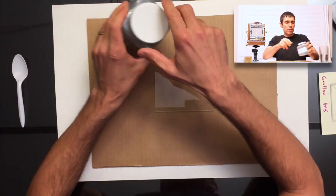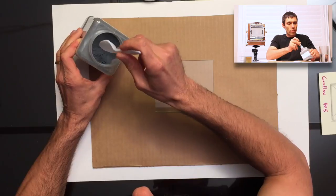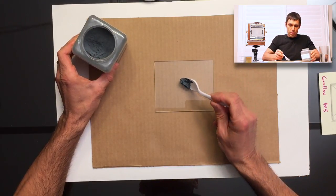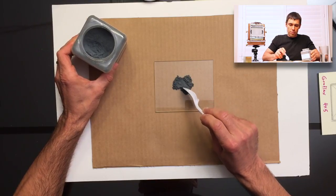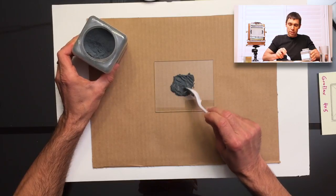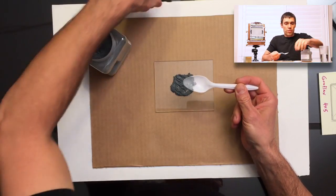I'm going to begin by putting a little powder on the ground glass. You want to be careful not to get this up into the atmosphere because it is a fine powder and you don't want to be breathing it in — that can lead to respiratory issues down the road if you inhale enough of it.